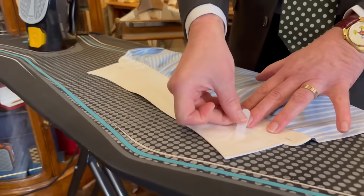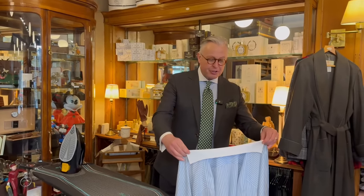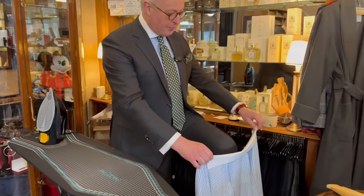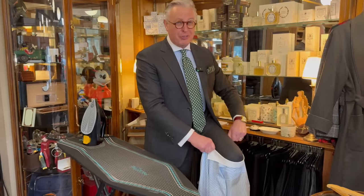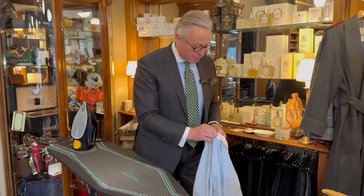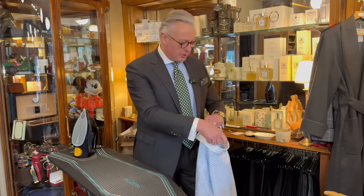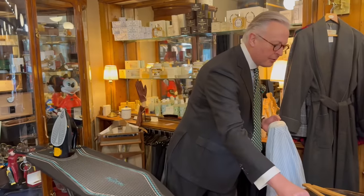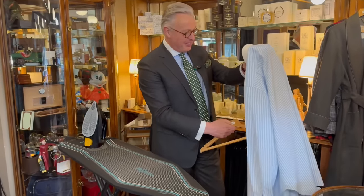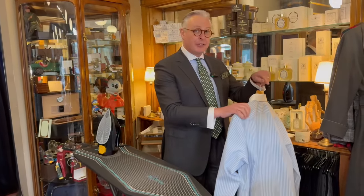Now slip the collar bones into the pockets of the under collar, flip the collar round, and turn it on the crease. I lift my knee and stretch the collar around my knee because it resembles the shape of my neck. Button the top button up, slip the shirt onto a coat hanger, and then I'll show you a final tip which can make the world of difference.